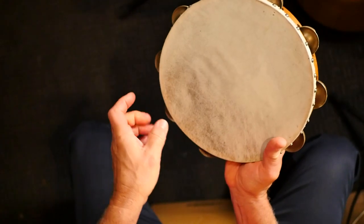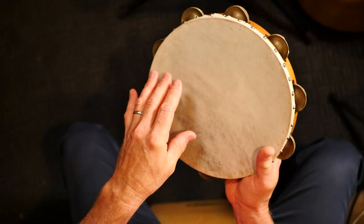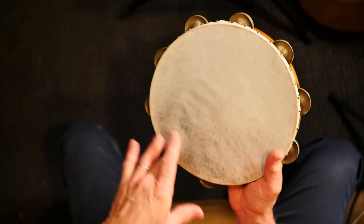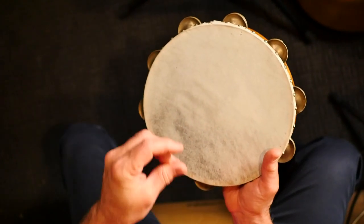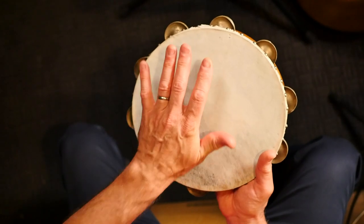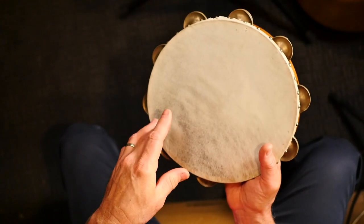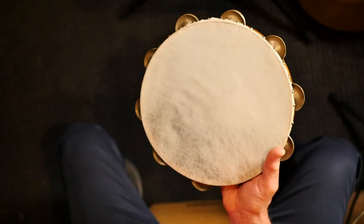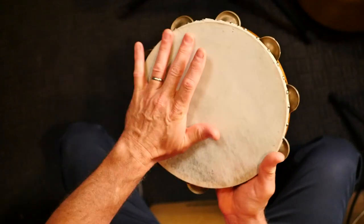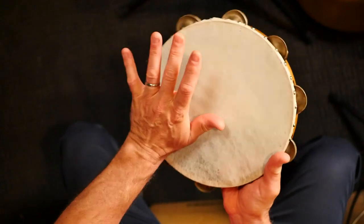Here's something else you can do: back to the finger roll — either way, finger or thumb — you can do short rolls and then end it with the heel of your hand or your palm on the drum. Let me show you what that looks and sounds like.